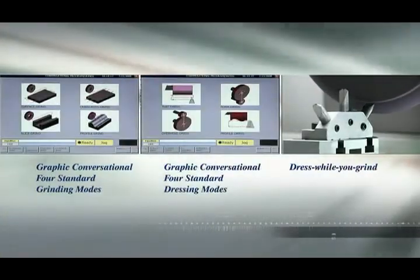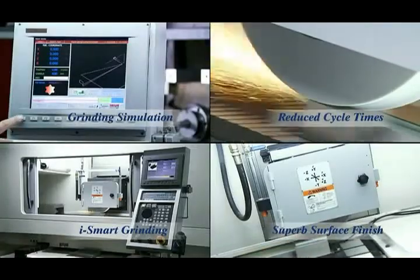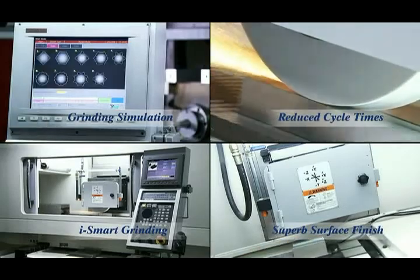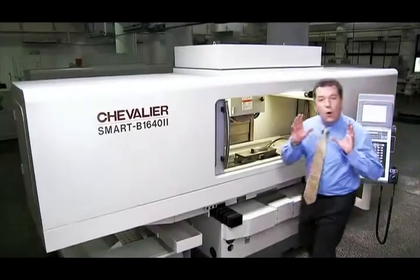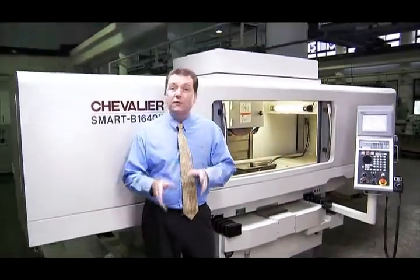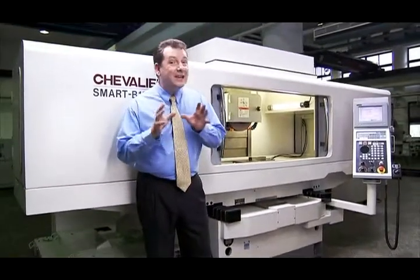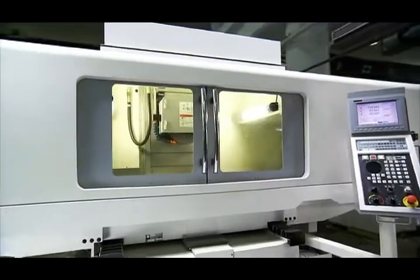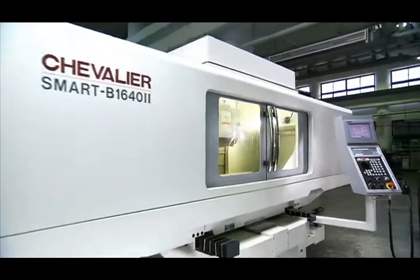The smart B1642 grinder from Chevalier is a real grinding revolution, with a massive range of features to cover all of your key grinding operations. All of this is available at a fraction of the cost of similar machines from European and Japanese manufacturers, but with even more features. This machine is one that you have to consider for multi-purpose grinding operations.